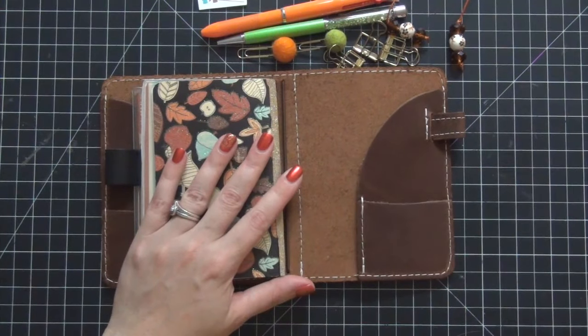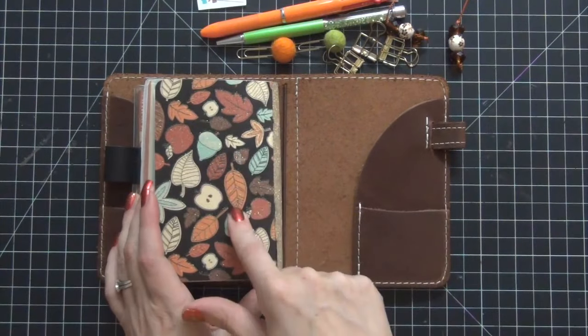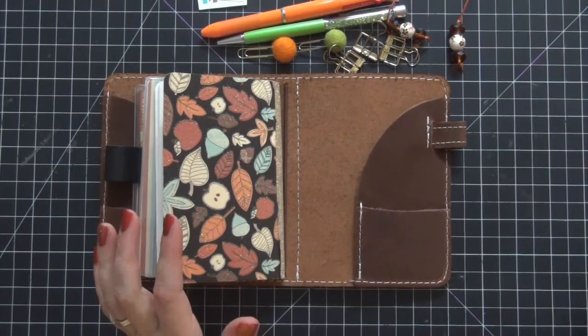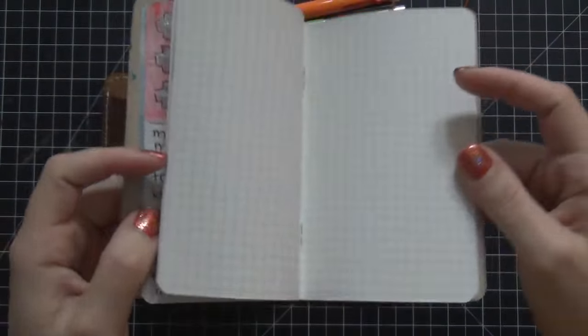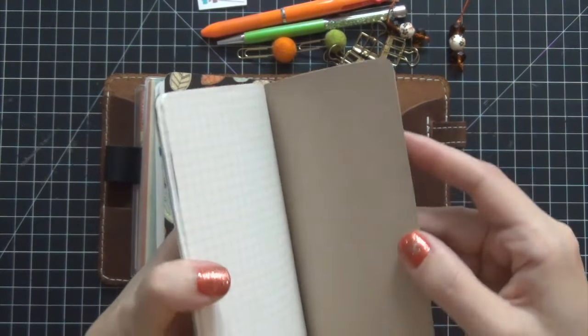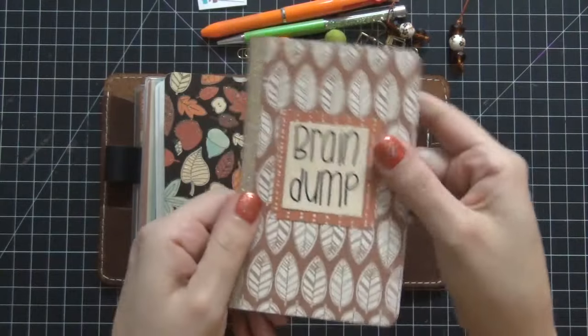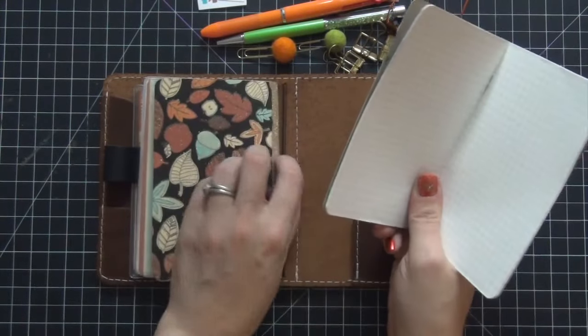I would definitely check that out if you're scared to print your own inserts — this one I did not print out, it came whole. The only thing I did is take the cardstock cover and use my paper to decorate it. Let's add this to the next elastic. My cat is with me today so you're going to hear a lot of meowing — she's very vocal! Now we're going to go to my third insert, which is my brain dump. This is also from Paper Penguin Co — the grid paper — and I just decorated the cardstock cover with the same Michaels paper.